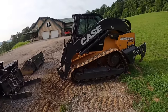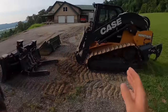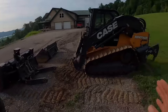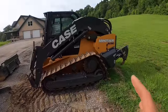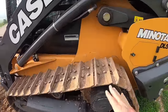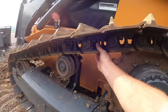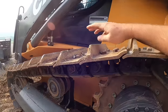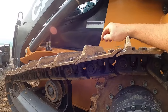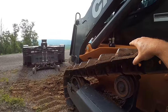The first thing everybody goes to on this is the undercarriage with the steel tracks. This machine is offered with basically three different types of undercarriage. This is the single grouser — a single grouser steel rail undercarriage. They also offer a triple grouser, which would basically have three bars, very similar to an excavator, same steel rail. And then they offer the traditional rubber track.